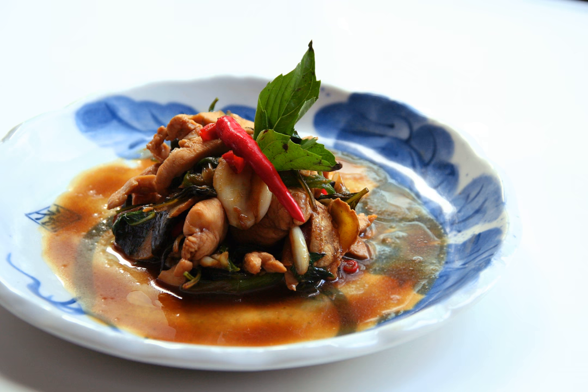The dish is then eaten with either steamed rice or rice congee. Other meats, such as pork or frog, can be substituted for chicken in this dish without detracting from the taste.